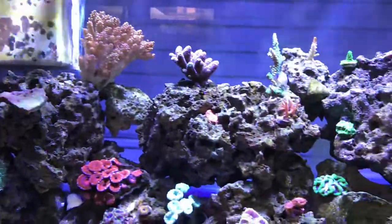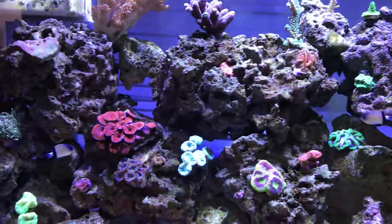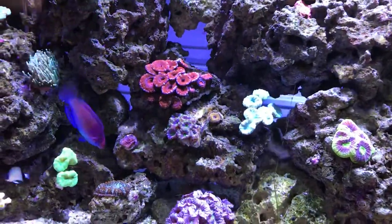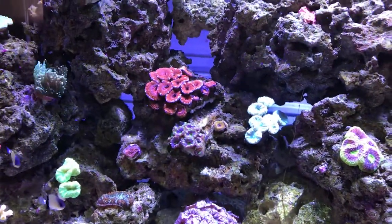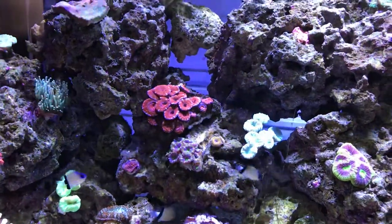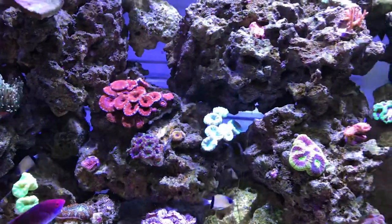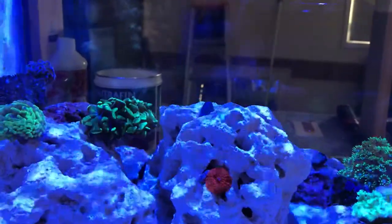I'd never be able to get this fish out of this aquarium — it would be a nightmare. I'd have to pretty much dismantle the entire aquarium or come up with some type of trapping mechanism. I'm really not bothered doing that, so I'm going to have to leave him in here. I'd say this fish here is probably not reef safe. However, the one that's in my two-foot aquarium — which I'll show you right now — is reef safe.